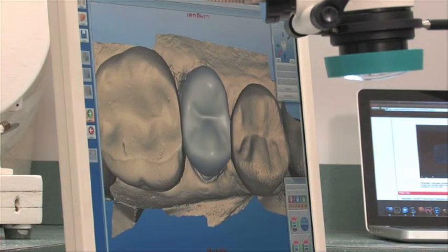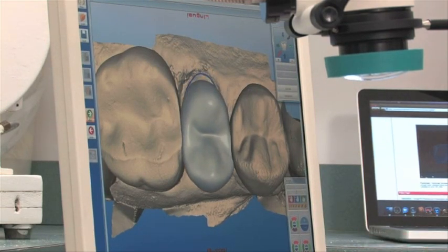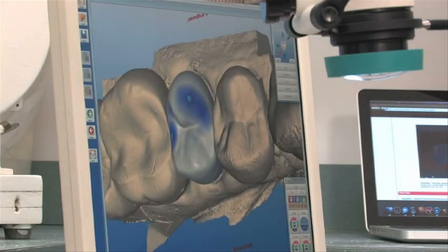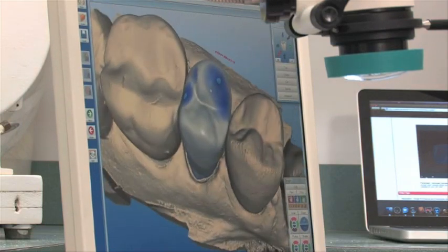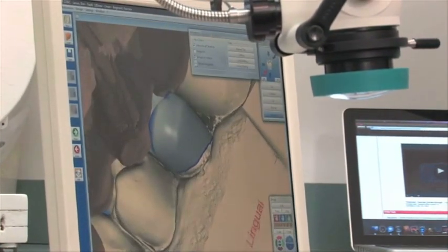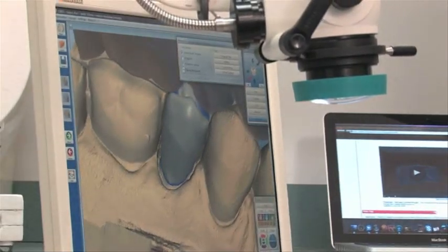The computer has what they call biogeneric software, which takes into account not only the preparation that was done and the bite of the opposing tooth, but also the shape and character of the adjacent teeth, and it will design a restoration that is in harmony. The computer has already given us our first pass at the crown it proposes. The blue marks are where the bite contacts will be. If we turn the opposing model on, we can start taking advantage of looking at it, going around to the other side to see exactly where the bite is going to touch and decide how to modify this crown to be as optimal for this patient as possible.